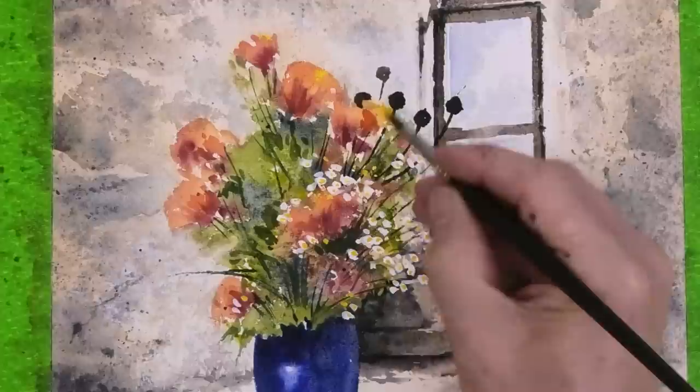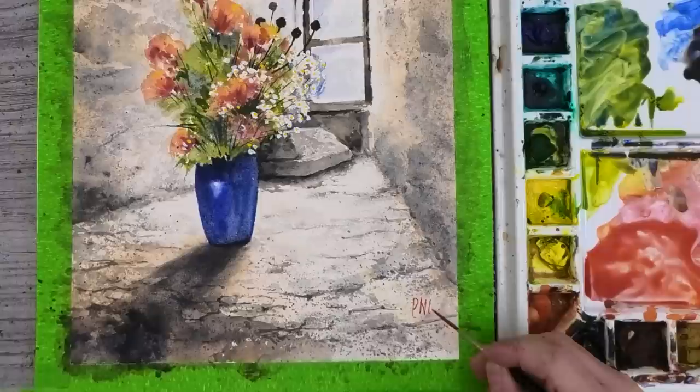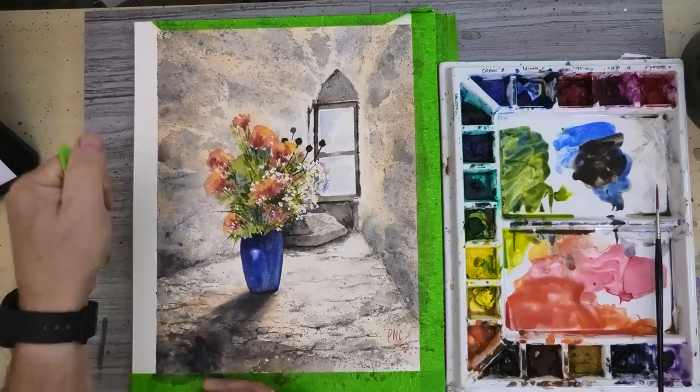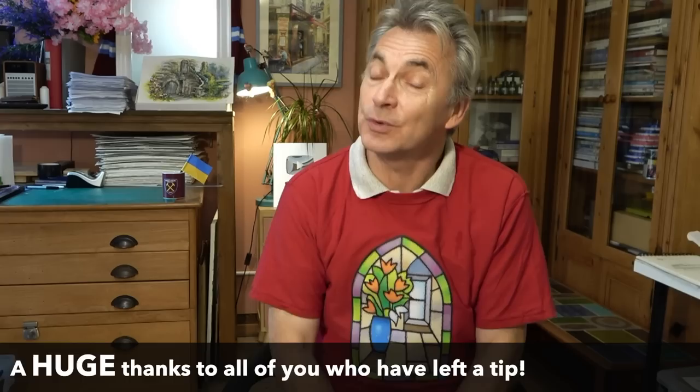Some yellow highlights in the bigger flowers — and there we go, all done in about three hours! I hope you enjoyed that as much as I did. I don't normally paint flowers but I really did enjoy that one. Remember, always make it your own and enjoy the experience. Please don't forget to like and subscribe — it is free — or leave a comment. I read every single one. I look forward to seeing you all again next week for another Watercolour Wednesday. Good week, everyone!